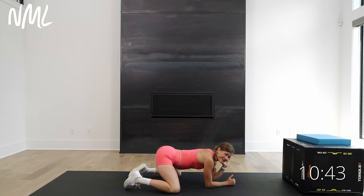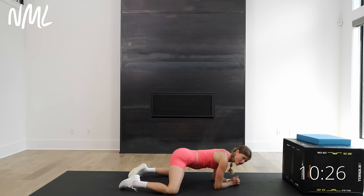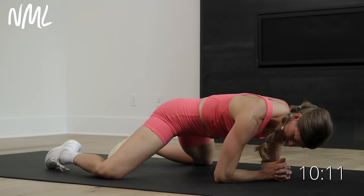Then I keep my legs nice and wide, walk my knees out a little bit more, and go for a couple frog rocks — just opening up my inner thighs and my adductors. Especially if I'm going to do a leg day, I'll hit this move a little longer. My hips are always a little sticky for me. After having three babies, I feel like my hips have really taken a toll, and hip strengthening and hip mobility is something I'm constantly coming back to.